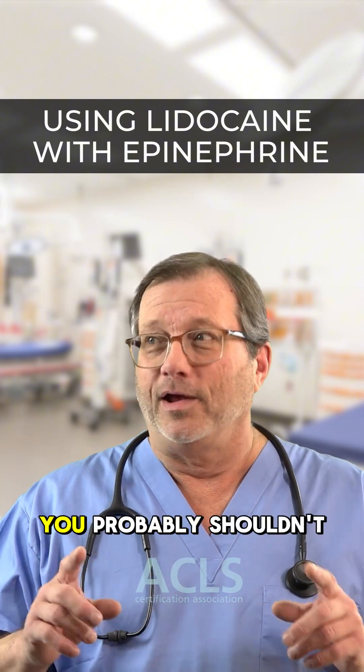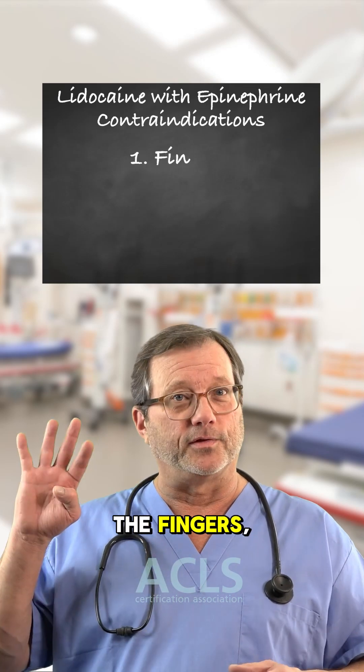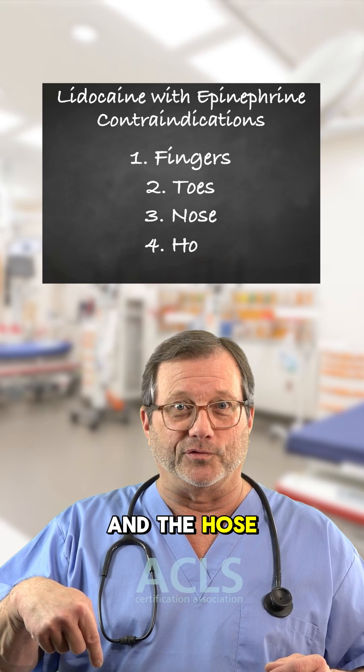There are four parts on the human body where you probably shouldn't use lidocaine with epinephrine. And they are the fingers, the toes, the nose, and the hose.